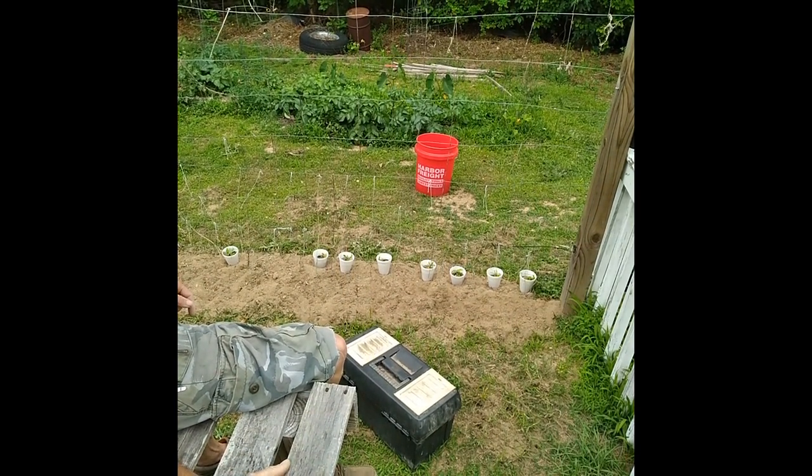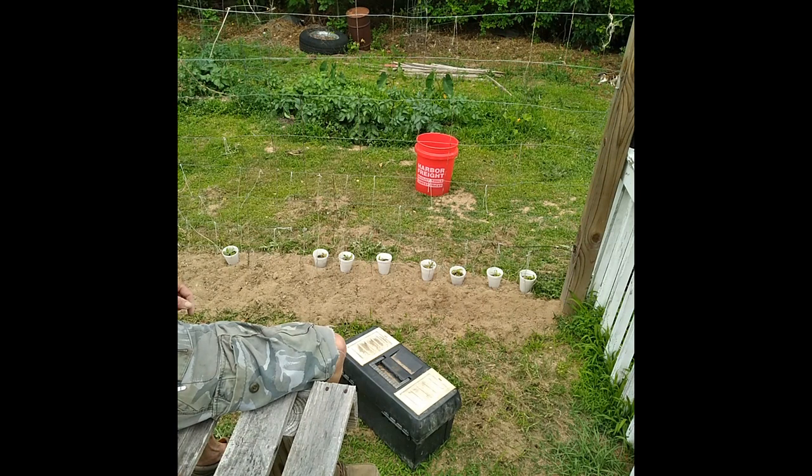The only problem I've ever had is if you don't pick the fruit off, they'll turn orange, blow up, and throw seeds everywhere. Since it's F1 seed — not an heirloom — the seeds will start to grow next year and you don't know what you're going to end up with. We grew this variety before and had a lot of them grow up from ones we left on the vine or missed, and they blew up and scattered seeds everywhere.